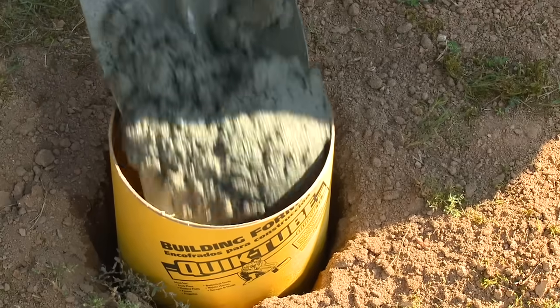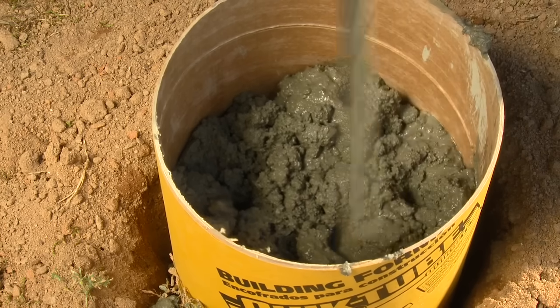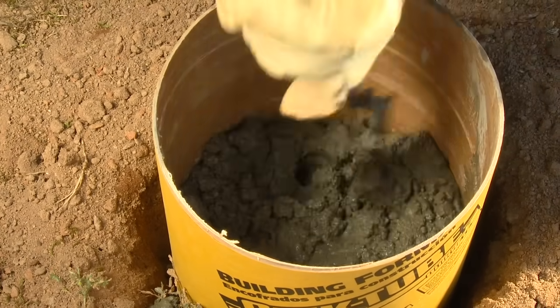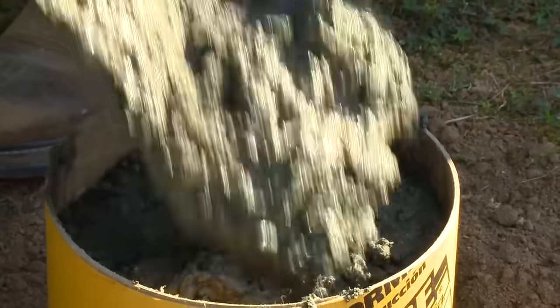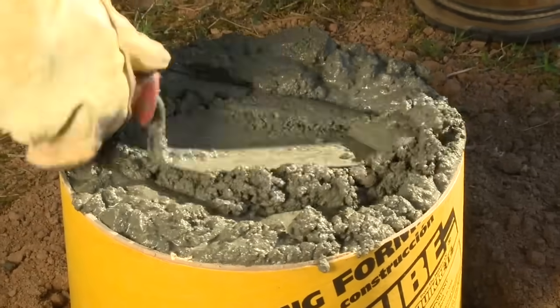Add the Quikrete 5000 concrete mix to the form. After half of the form is filled, consolidate the concrete with a piece of rebar or a shovel. This will eliminate voids and air pockets. Continue to add concrete until the form is overfilled slightly, then consolidate and level the surface.